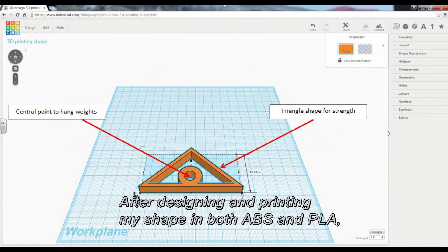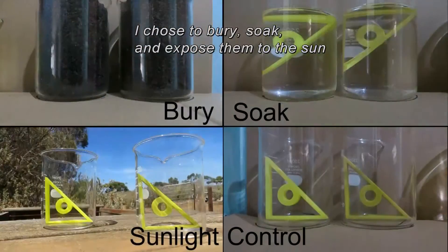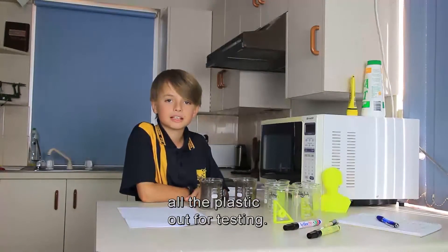After designing and printing my shape in both ABS and PLA, I chose to bury, soak, and expose them to the sun, expecting them to deteriorate over time. After 3 months, I decided to take all the plastic out for testing.